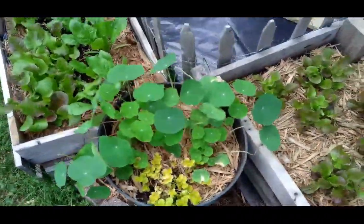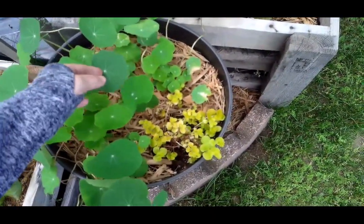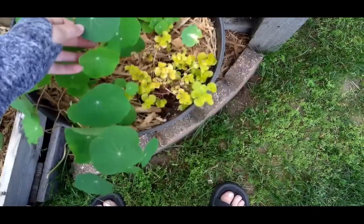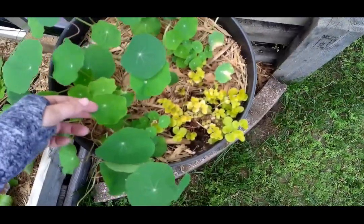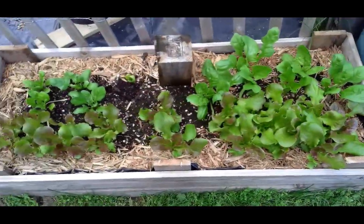The nasturtiums here are filling out really nicely. You can tell these are the original leaves that have been on it since it was in the house, and then these are new leaves that sprouted since it's been outside - you can see the dark versus light colors. This leaf had to adjust to sunlight; this leaf has basically only ever seen sunlight. I just think it's neat how the plant fills out like that.